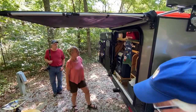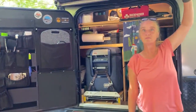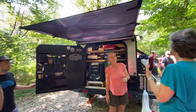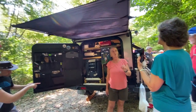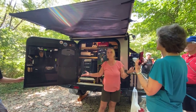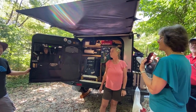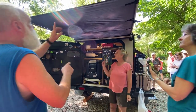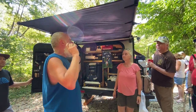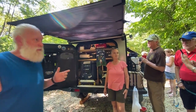This is a quick-deploy awning we made. We thought, you know, you're traveling and it's raining and you want to make lunch without opening your kitchen. But we found out it was more used to keep the sun off of us. It's simply a 30 to 45 second deploy max. We found we've got to work on the fabric still — in high humidity this side goes taut and this side sags, but in low humidity and high heat it reverses, so I've got to figure out my fabric.